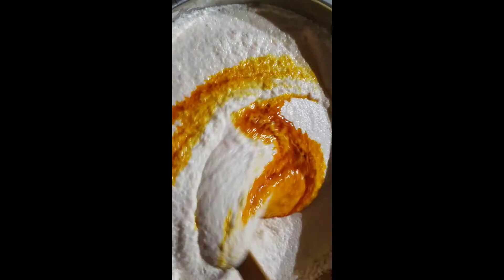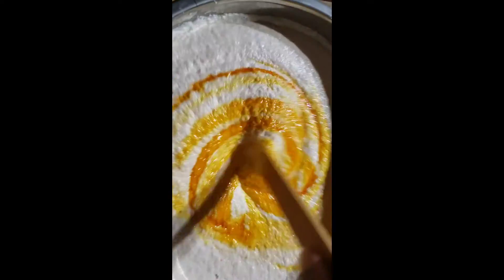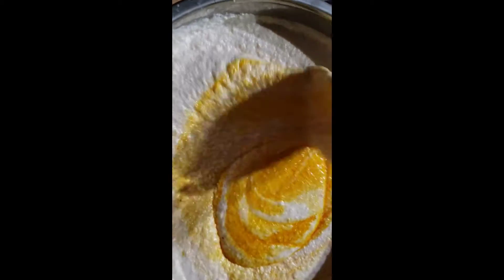You can put the palm oil in little by little, and then mix everything together. Mix it very well — you have to move it like this.